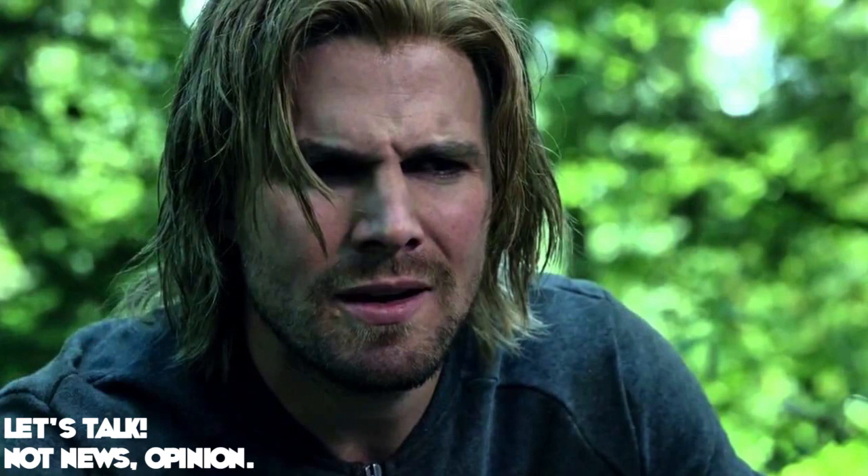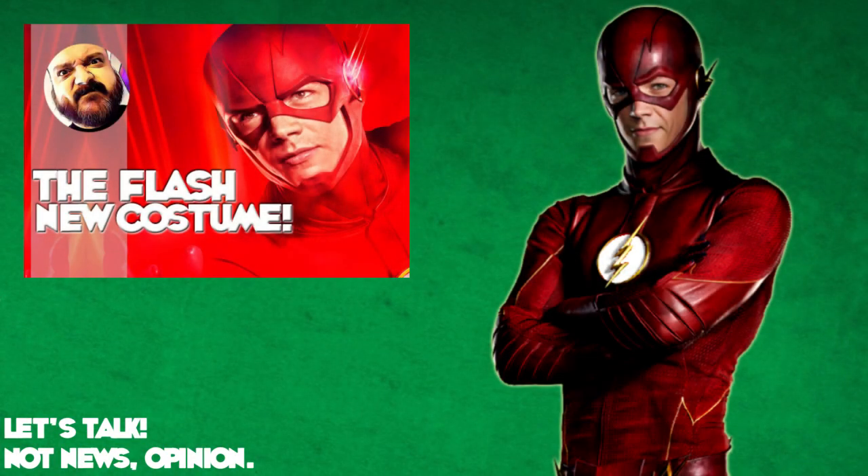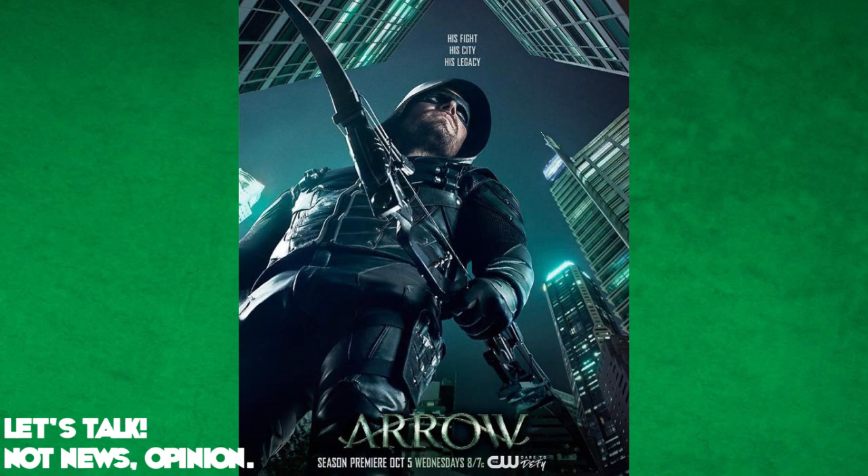I already did one for the Season 3 poster for The Flash. If you guys want to check that out, I'm going to link you up here and you can go watch that first and then come back to this video, or you can finish watching this video and then watch that one second. Whatever order you choose is totally up to you. But what we're going to do in this video is dive into this poster for Arrow and break it down — I'm going to talk about the text in the poster, the design of the poster, and the look of the costume, because I think there's a lot we can learn from these posters that they're using to advertise the shows.